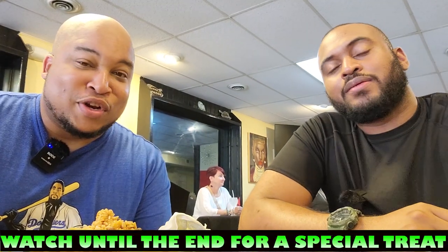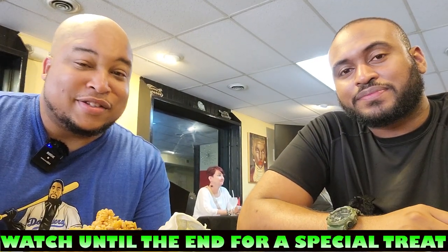Alright guys, thank you so much for tuning in to another episode of Taste the Blessings. This is Roti Pizza — make sure you guys check them out, you'll see them again. Trust me guys, it's just beginning. Check out Caribbean Dynasty in Baltimore and tell them Taste the Blessings sent you. Make sure you subscribe, like, comment, and share. And like I always say: if you make one step, God makes two — and just like that, your blessings will come to you. And we out.